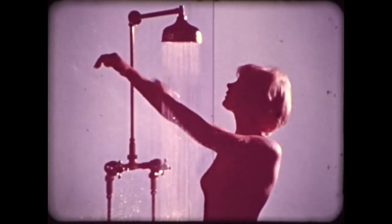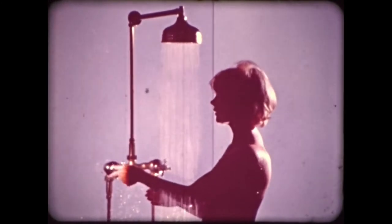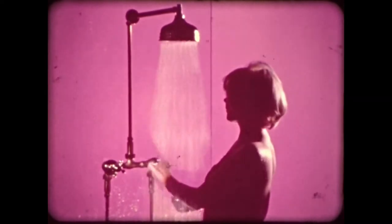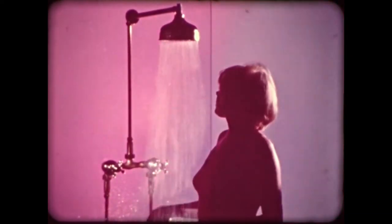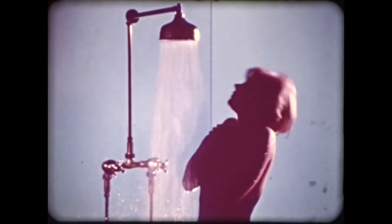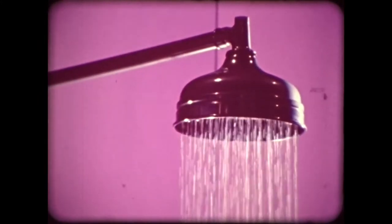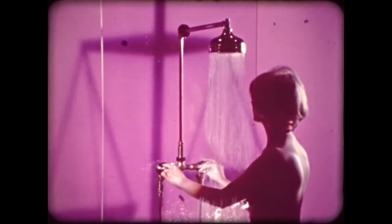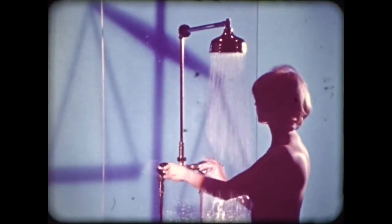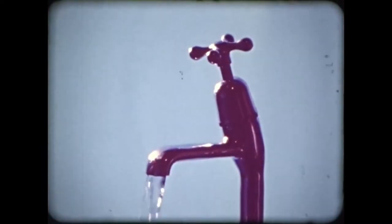A shower which relies on hand control only is hard to make satisfactory. If the water isn't warm enough, a turn on the hot tap makes it scalding. Try to remedy it with the cold tap and the spray turns icy. This shower is subject to variations in temperature and pressure. To preserve the delicate balance of these, the taps have to be adjusted frequently. Just turning on a nearby tap can upset the balance of hot and cold water in an ordinary shower.